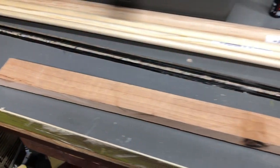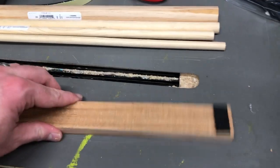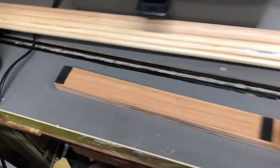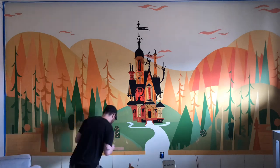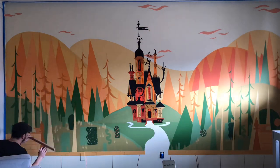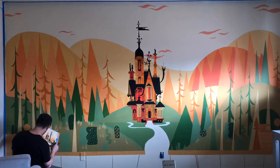I got my sidewalk lines in, wasn't happy with them, so I made this ruler which is spaced up from the wall ever so slightly so that the marker won't bleed underneath like it would on a normal ruler. I just cut this on my table saw real quick. Went through and fixed all my sidewalk lines and it made a huge difference — the original lines were pretty straight, but now they are dead straight.